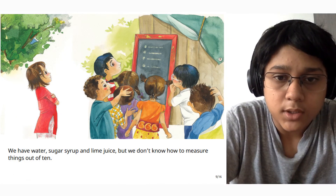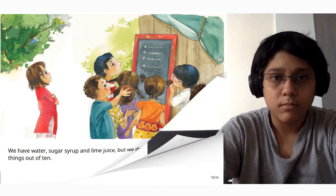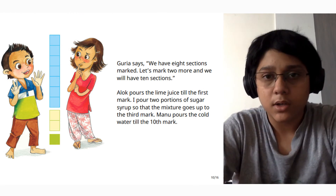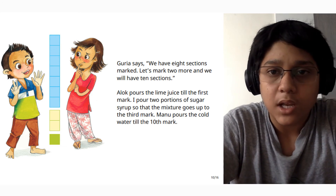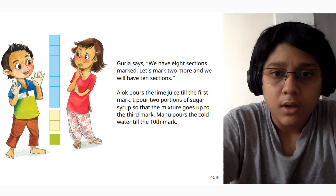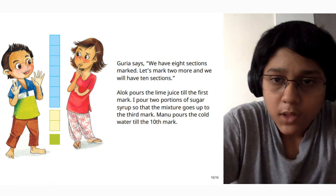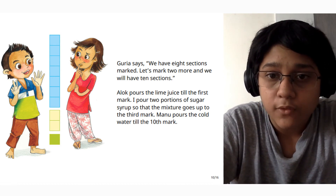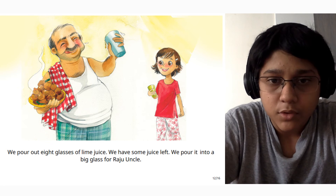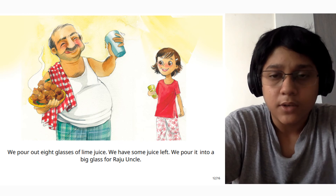We have water, sugar syrup, and lime, but we don't know how to measure these out of 10. Gauri says we have eight sections marked, so we mark two more and we shall have ten sections. Alok pours the lime juice till the first mark. I pour two portions of sugar syrup so the mixture goes up to the third mark. Manu pours the cold water till the tenth mark. We pour out eight glasses of lime juice. We have some juice left, so we pour it into a big glass for Raju uncle.